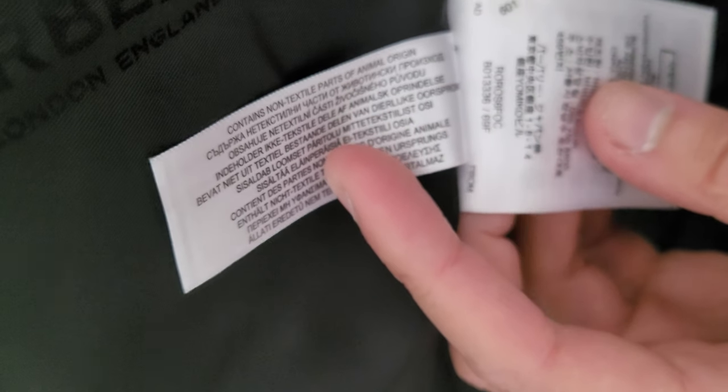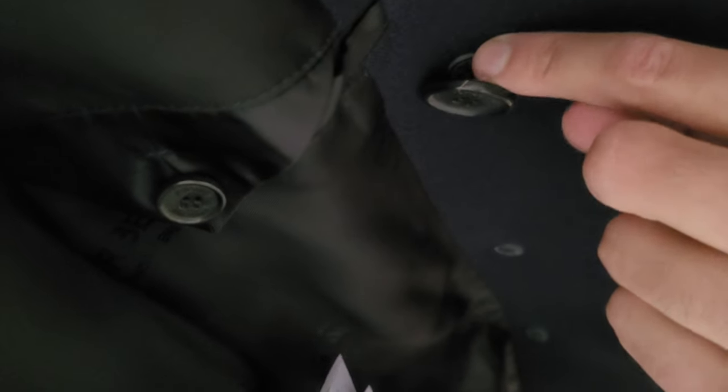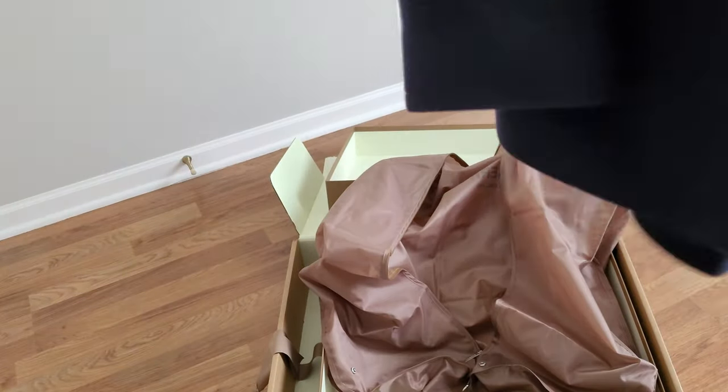More labels — probably how to wash it. Extra buttons. There's one behind it, and extra small buttons. Actually, those aren't extra small buttons — those are the other side. So that's how they did that; they didn't just stitch it to the fabric. Here's the button on the outside, the big one — it's stitched to another one on the inside. That's really high quality. That's great.